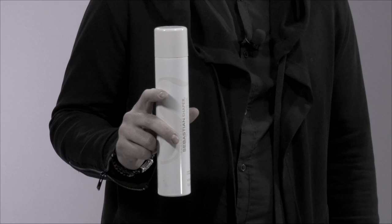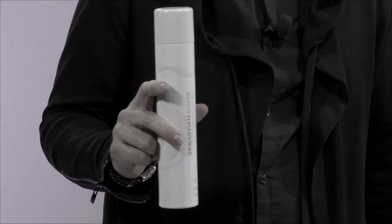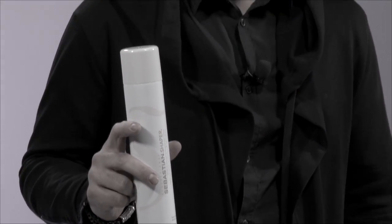Hi, my name is John Paul Colombo from Sebastian, and today I'll be sharing with you my all-time favorite go-to spray: Shaper. It's a dry, brushable, workable spray with flexible hold that can be used on both wet or dry hair.